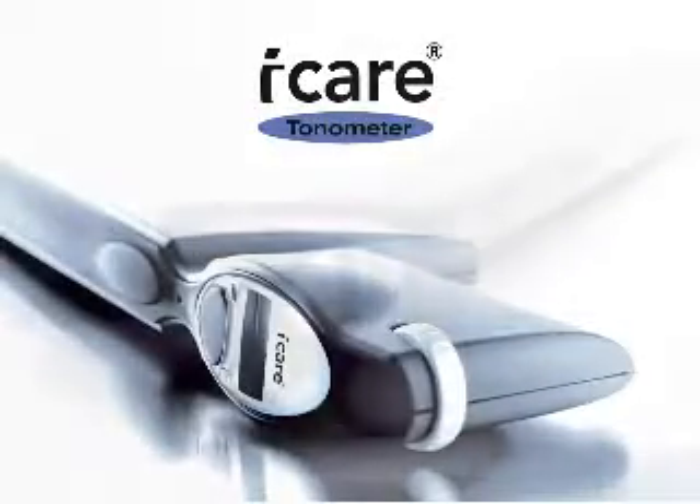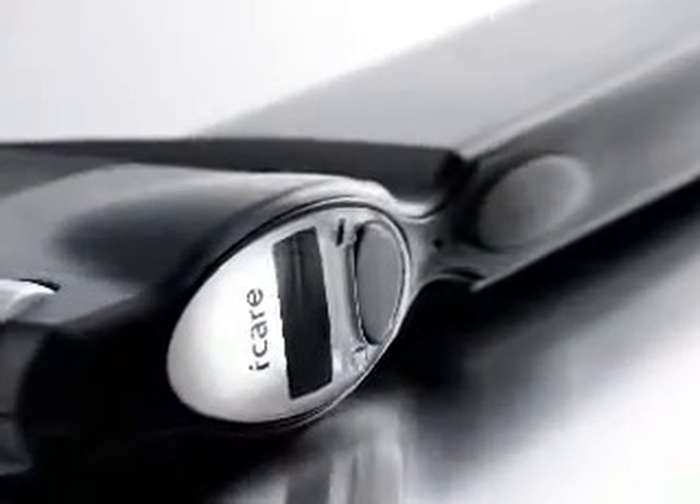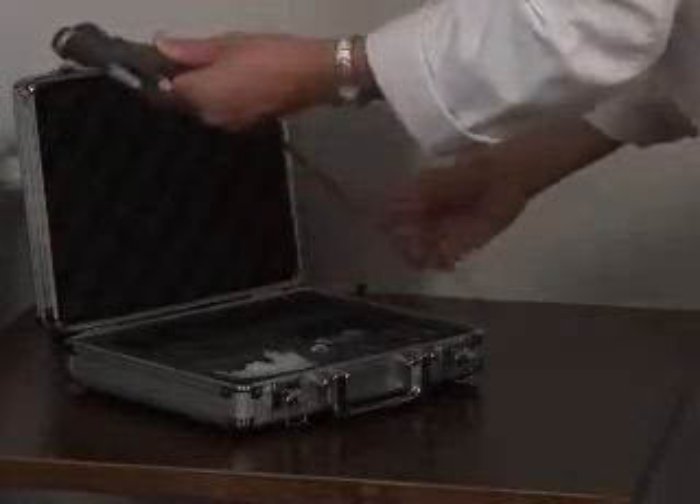The iCare Tonometer is a new wave technological solution for measuring intraocular pressure. The device is small, handheld, and portable — a giant leap away from the traditional IOP measuring device.